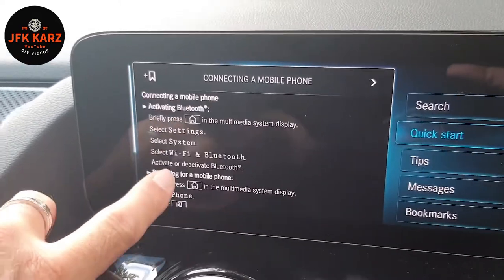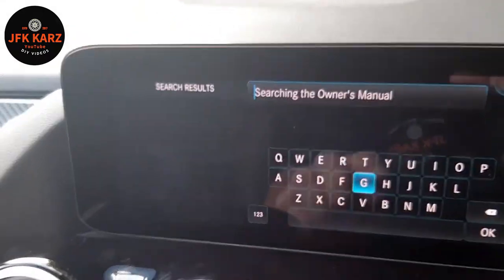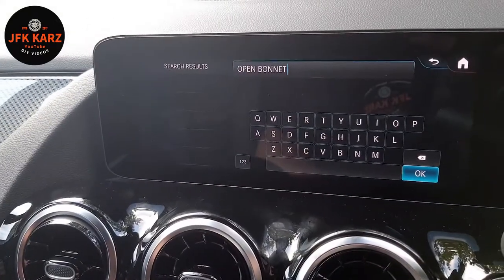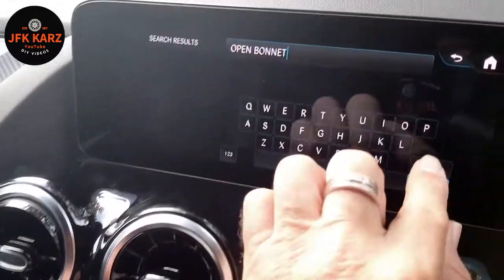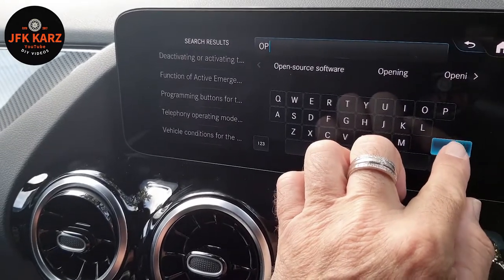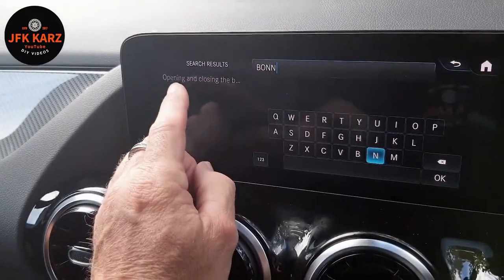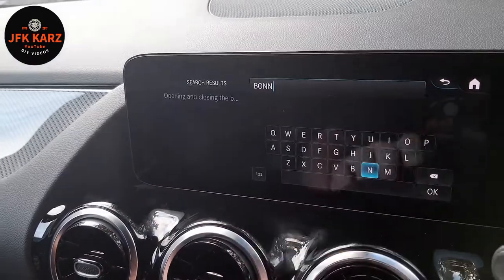Obviously it's always nicer to watch a video for that particular thing. You can also use the search — so if it's something like, I'll put 'bonnet' — okay, not very good, that's my spelling. Maybe it's 'bonnet release' — you've got to use the right terminology. Opening and closing the bonnet — there you go, so it did come up with something, it will find it.